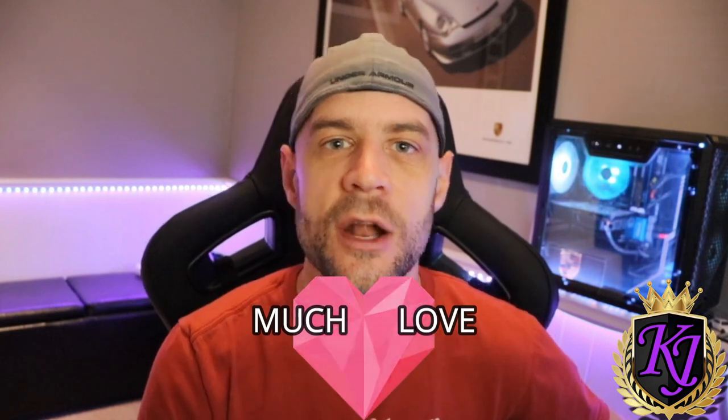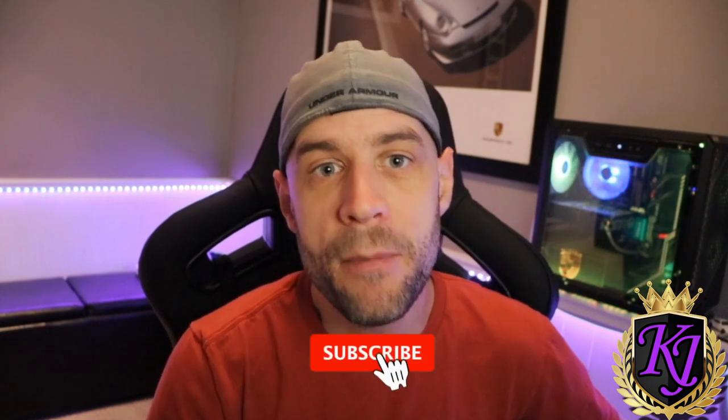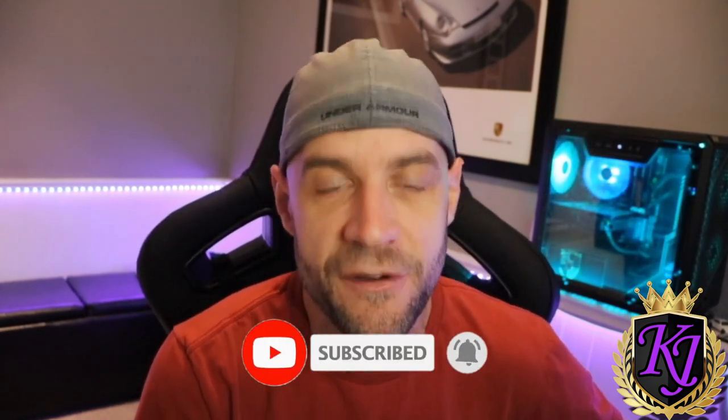Just before I jump into it, I want to say thank you to everybody who's recently subbed to the channel — I really appreciate that love and support. If this video is helpful for you, do me a favor and hit the sub button and the thumbs up button, because that really does help small content creators like myself. Let me show you how to turn that on and check it on your Xbox and on your Sony Bravia X900H TV.